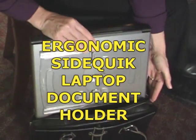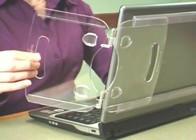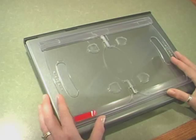The ergonomic SideQuick laptop document holder lets you view documents next to your laptop screen — to the left side, the right side, even on your tabletop. It supports everything from one page to notepads and magazines.